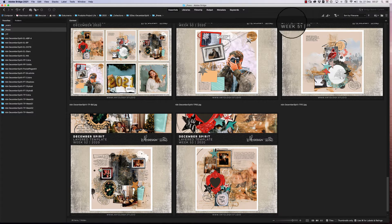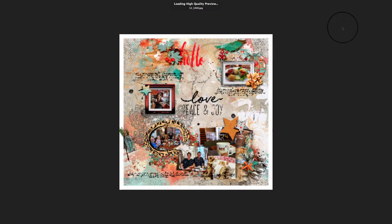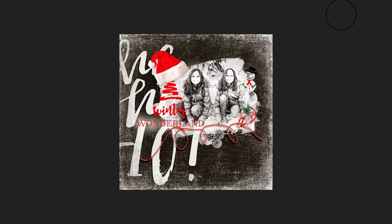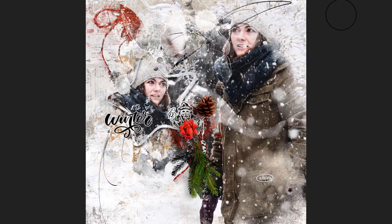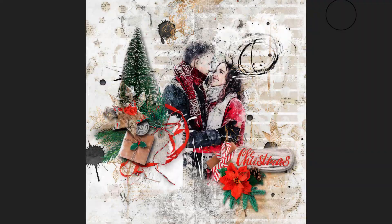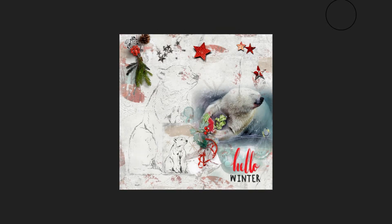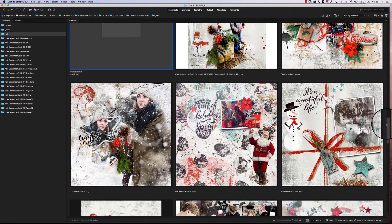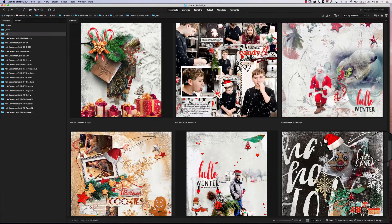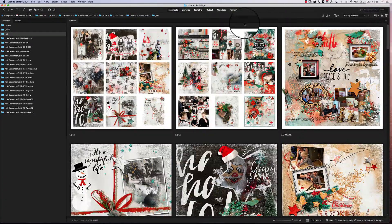Going back to December Spirit, my team created beautiful layouts here — just a quick look through what they've created. I love this kind of card here. You can see winter scenes and really nice Christmas scenes you can create with this collection.